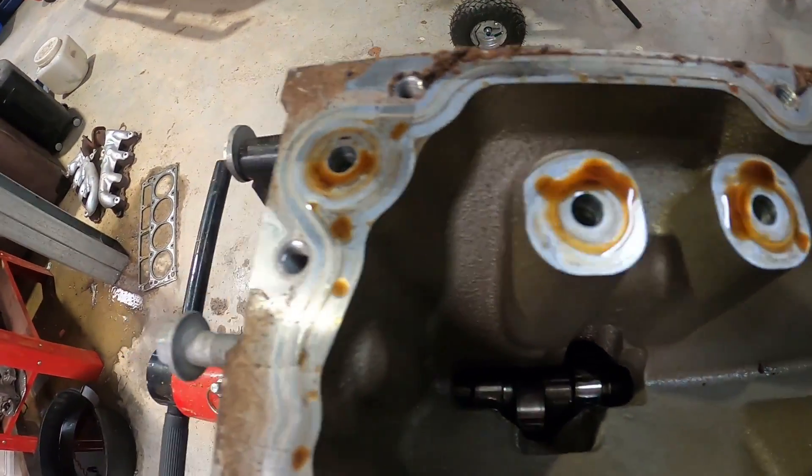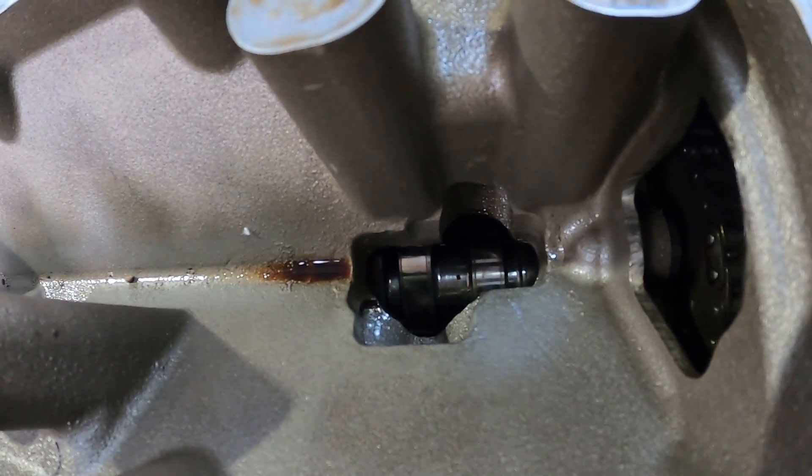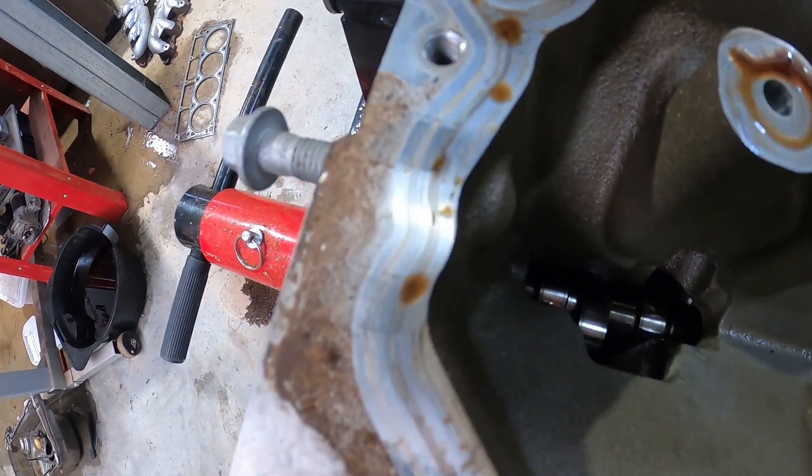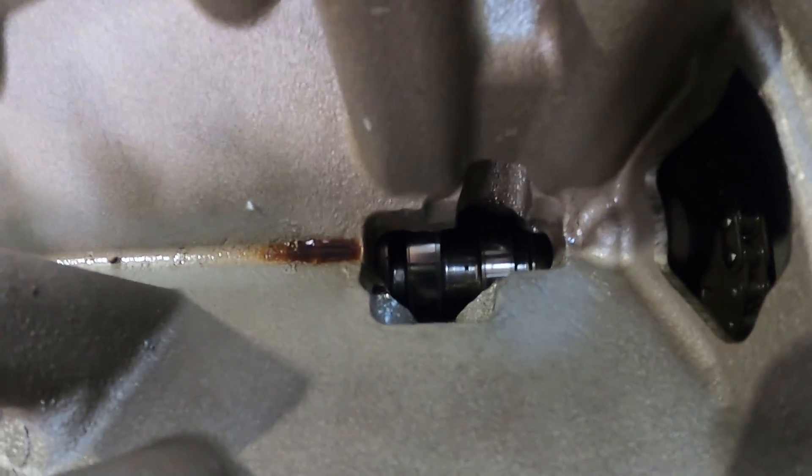Let's have a look in here — there's our cam. I reckon we got onto this just in the nick of time. We're going to have a good look when we pull that cam out. You can actually see disaster sometimes when you're looking in there, but our cam looks really good actually.